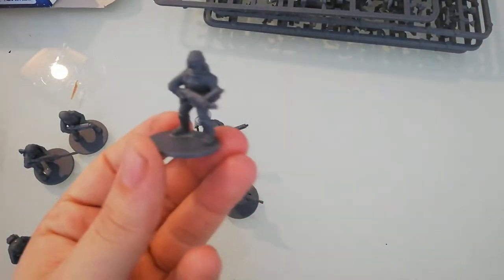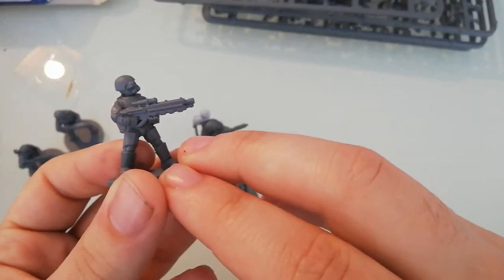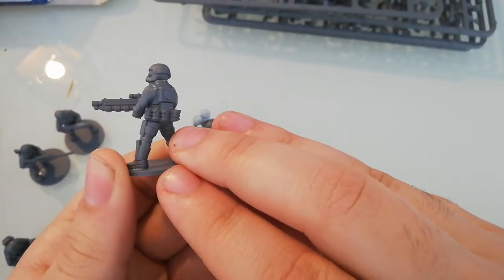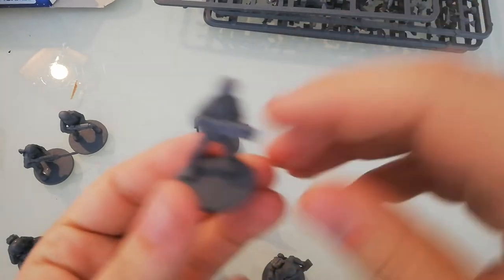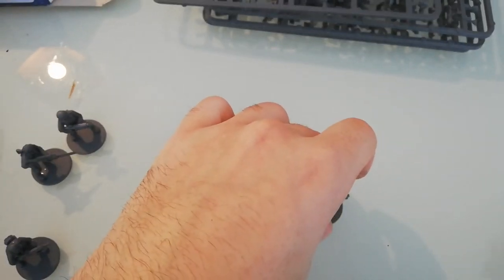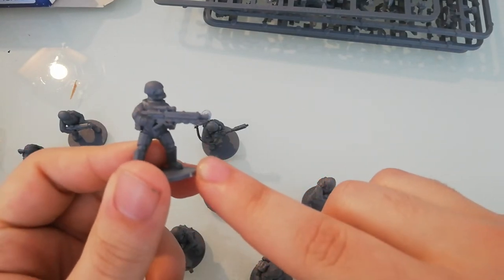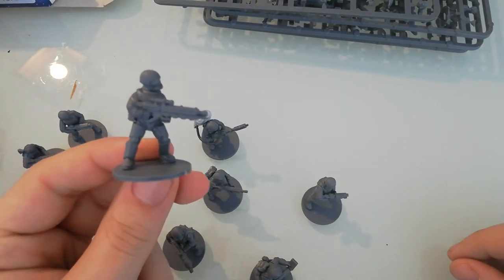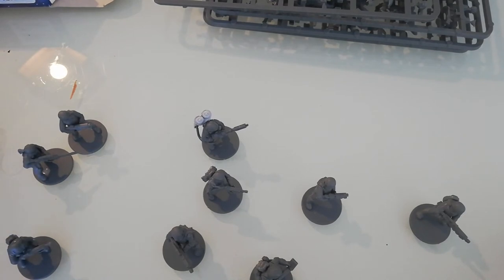Here we've got another crew member, and again a trooper with a big rifle — he has many grenades, not sure why I gave him so many! And another trooper with a different type of helmet. And another trooper with a bigger rifle and a backpack. I think I ended up using mostly the ones with the gas mask.